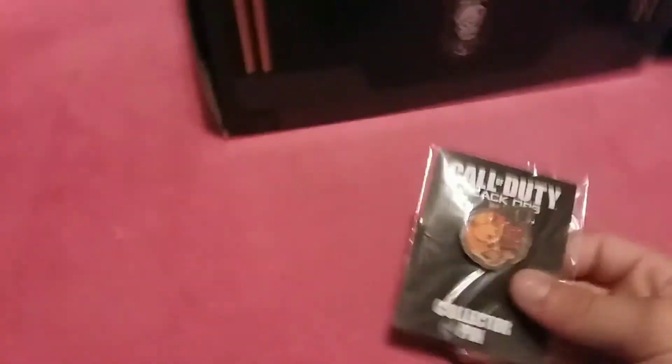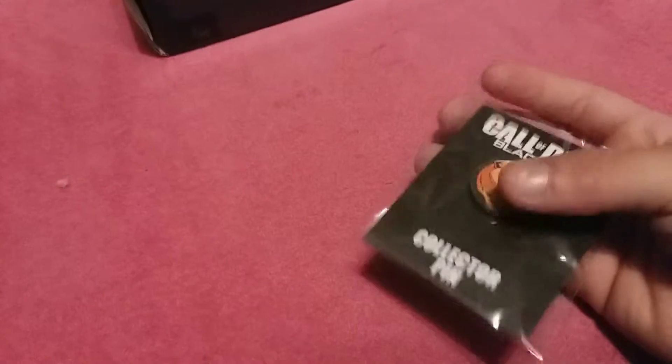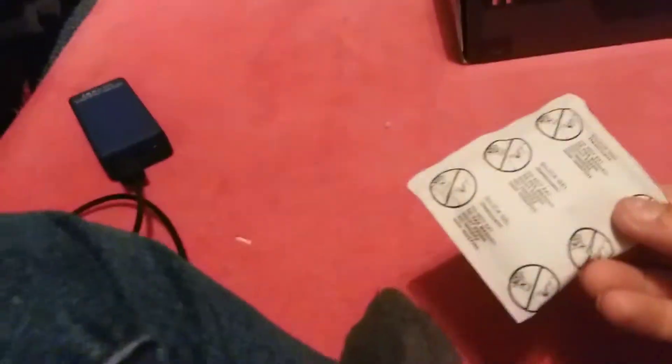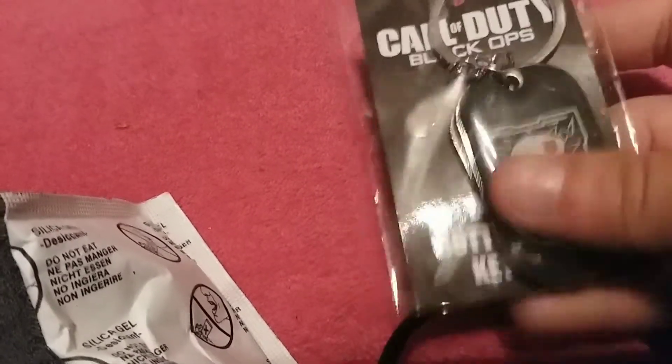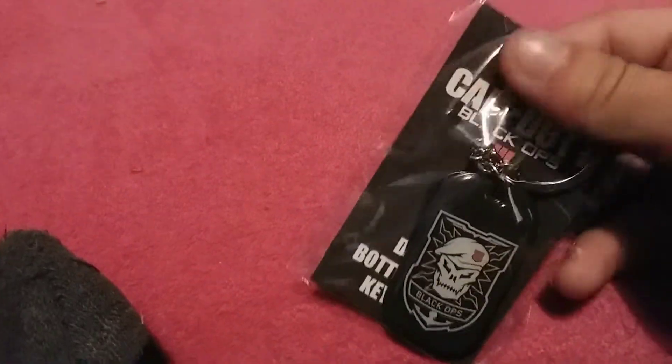We got the collector's pin — pretty cool, probably going to find something to put that on. Tony, I got you a packet of silica gel. We have the dog tags and bottle opener — pretty cool.